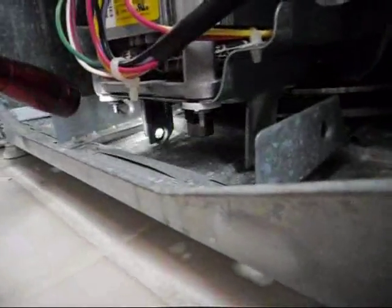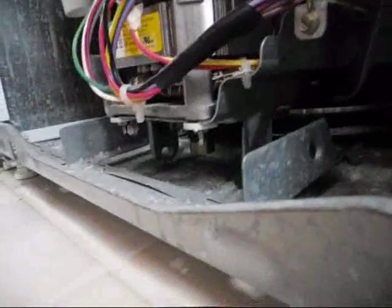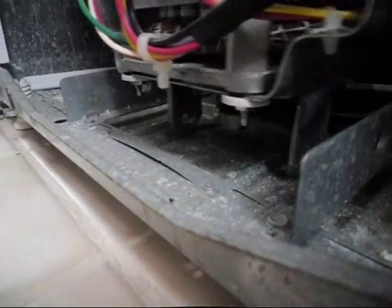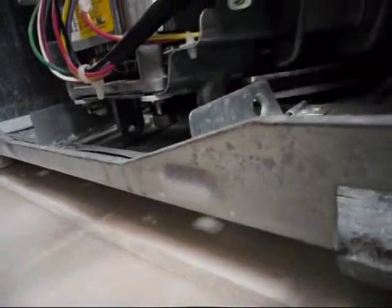Something else I noticed — it's rubbing on the bottom of the housing. Look at that. There's supposed to be a rod that goes through here, through the motor housing, to hold it up off the deck, because it's banging on the deck. It's not supposed to be doing that. There's supposed to be a rod that goes through there. Where'd the rod go? First time the machine's been opened.